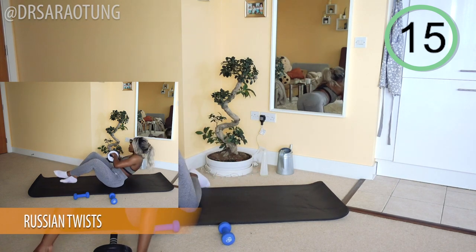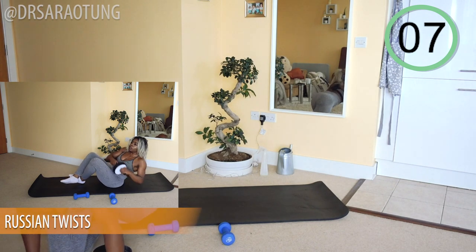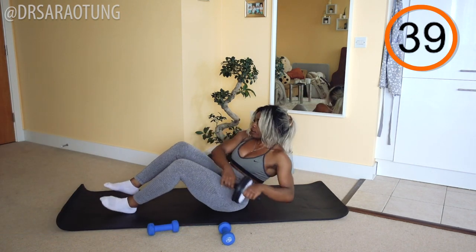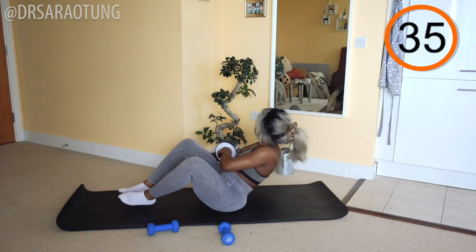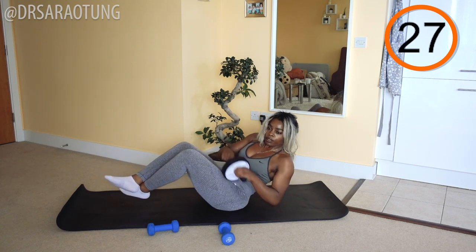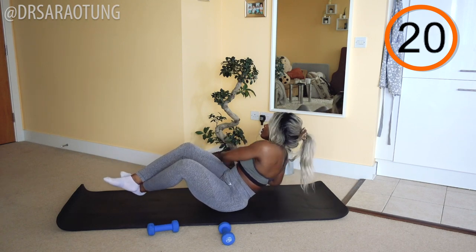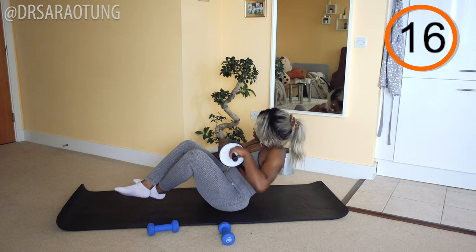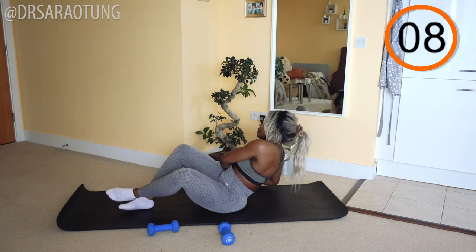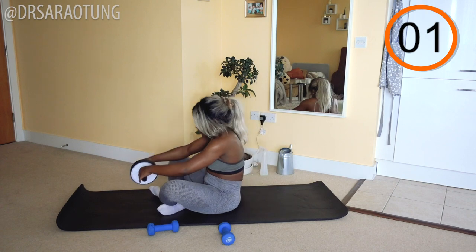Nearly there — we're doing some Russian twists. Grabbing the roller or the weight if you prefer. Feet up off the mat, twisting from side to side. Ready and go. Twist from side to side, chest lifted, keep moving through. Making sure you're touching the roller to each side, getting a full range of motion. If you do need to lower your legs, that's totally okay, but try and keep them lifted up off the mat. You might feel like you need to slow down — try not to stop. You can do it, I believe in you. You've got this. And rest. Well done.